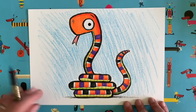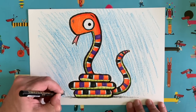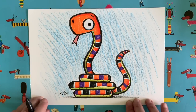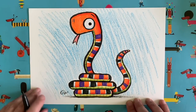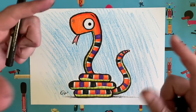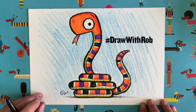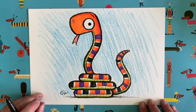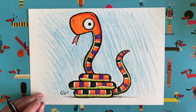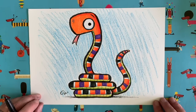Let's not forget to sign our picture — I'm going to put my name down here: Rob. Make sure you sign your works of art so everybody knows who created them. It would be great if you could get somebody to take a picture of your drawing and post it on social media using the hashtag drawwithrob, or if you're watching on Facebook you can add your drawing in the comments underneath. I really love to see all your pictures — who knows, maybe it'll make the grid of snakes at the end of the day.